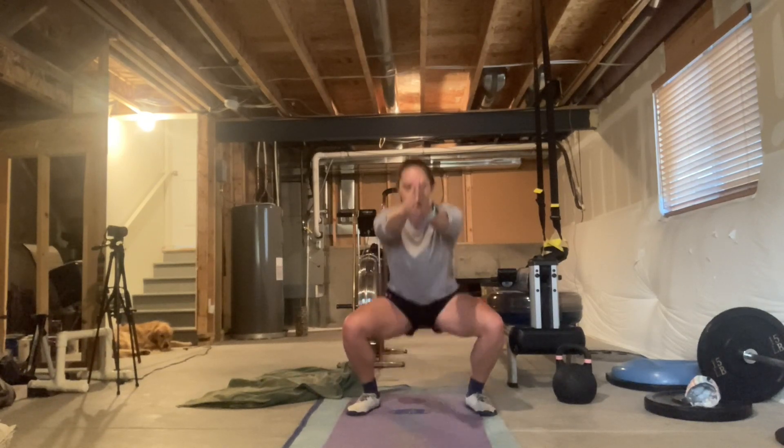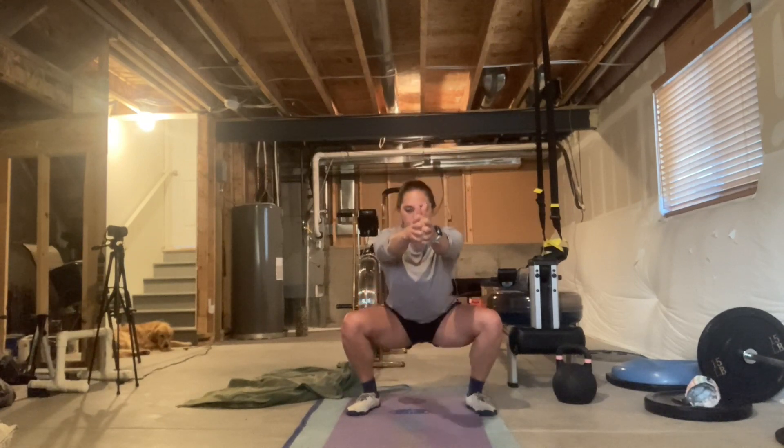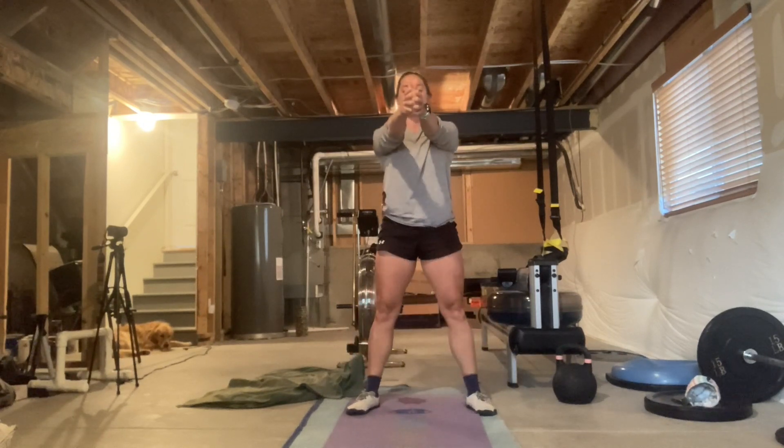Once you hit the bottom, push yourself back up. One. Draw your knees into your armpits, pulling yourself into the hole of your squat. Push up. Two. This should be continuous motion. Three.